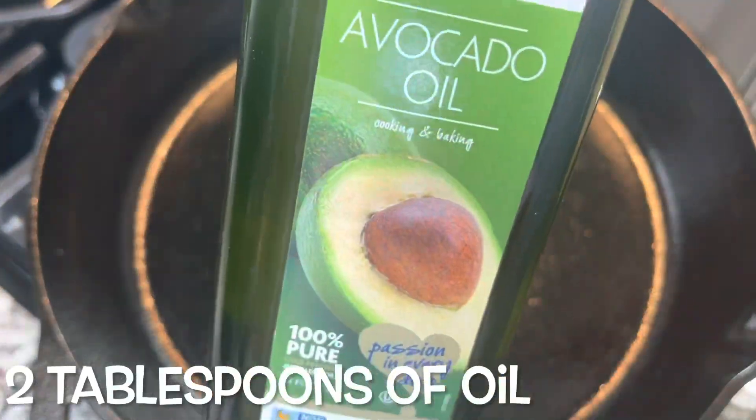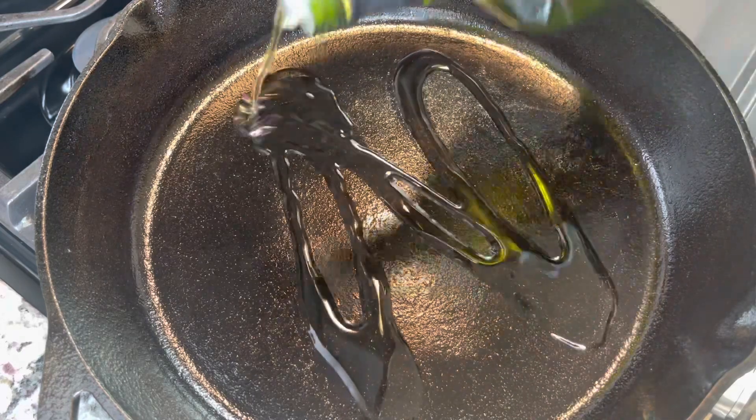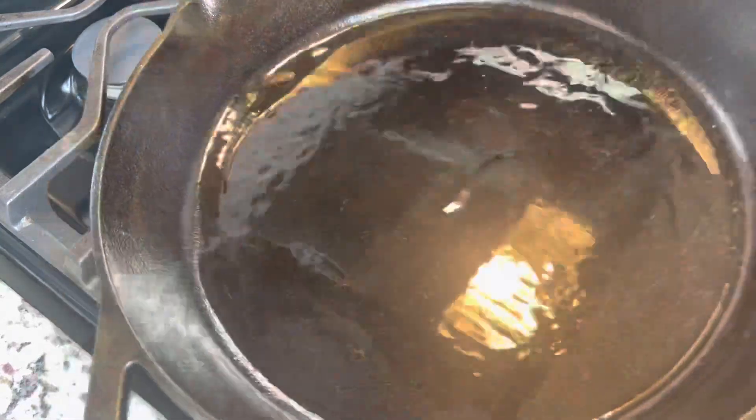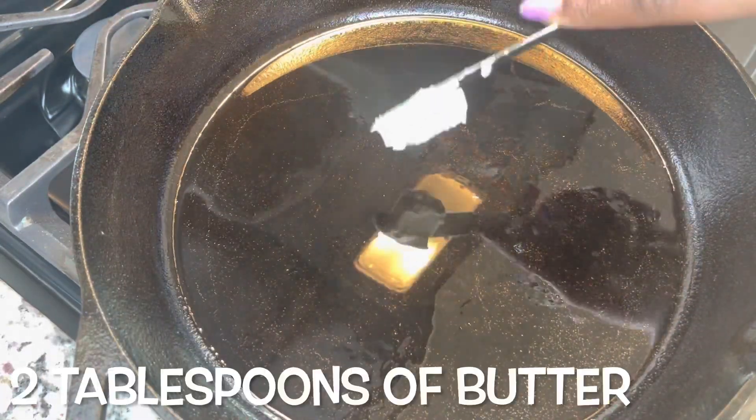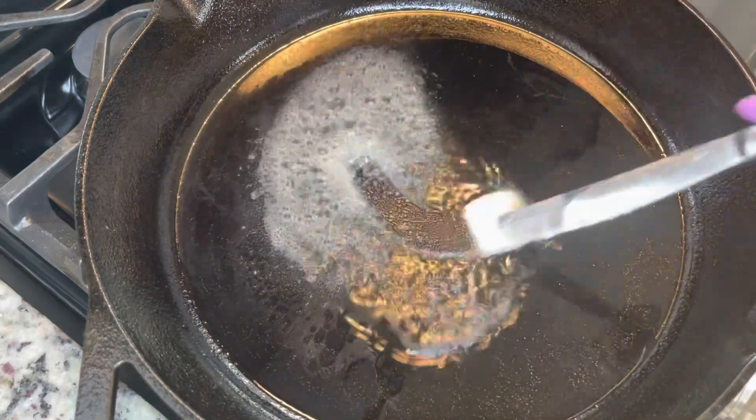I am using a clean dish towel just to dry my potatoes off. Now I'm using my cast iron skillet and I am using about two tablespoons of avocado oil, and then I'm going to use about two tablespoons of butter.